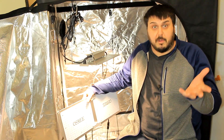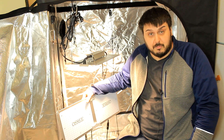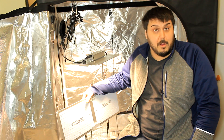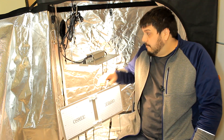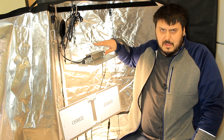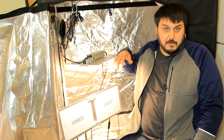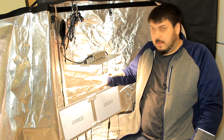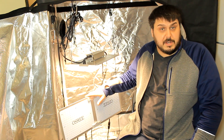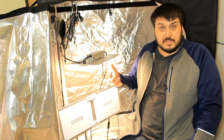For the price point on these lights, this is really the definition of a bargain brand light. The QB1000 is on sale right now for $69 on Amazon.com — normally $89, so under $100 for that light. The QB2000 is $149. Really cool price for these lights.